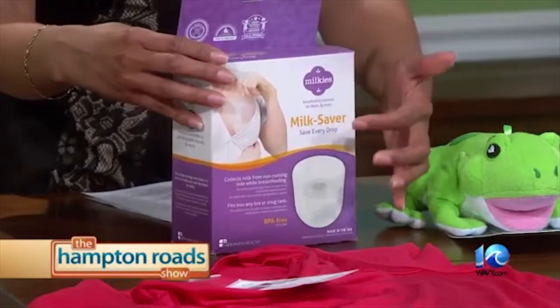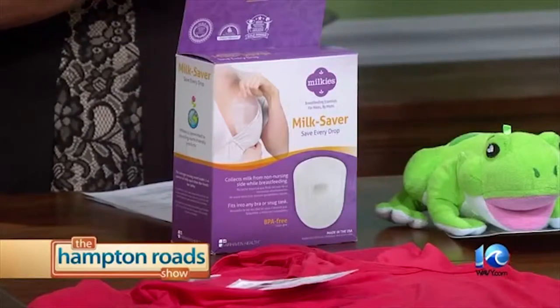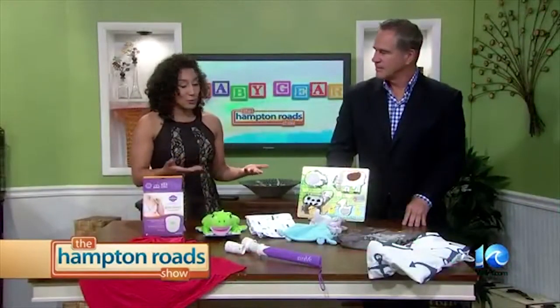So the way this works, you put the cup inside of one of the breasts, and it's very discreet, and it collects the milk that is secreting there. My milkies milk saver — really great for moms, and you can find it at mymilkies.com.